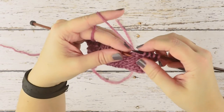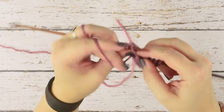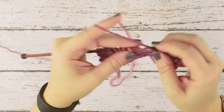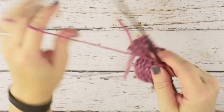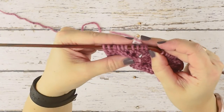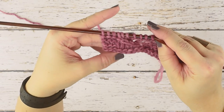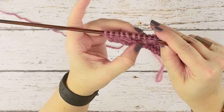Pop that off the needle. So I don't alter my stitch count in my work, I'm going to do a yarn over and work a couple more stitches, then turn around and show you how that looks on the front.